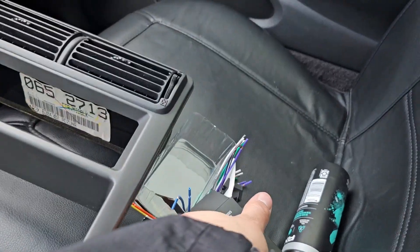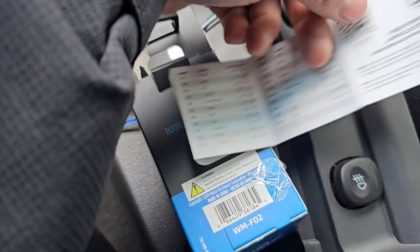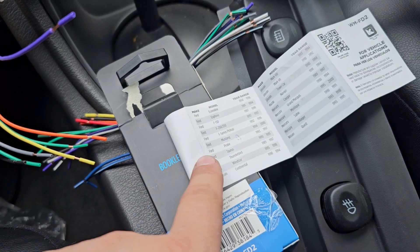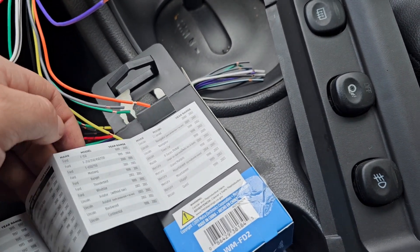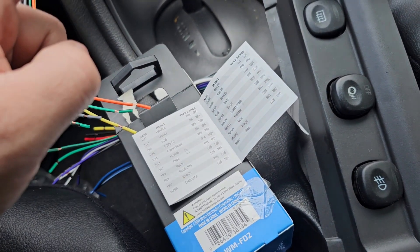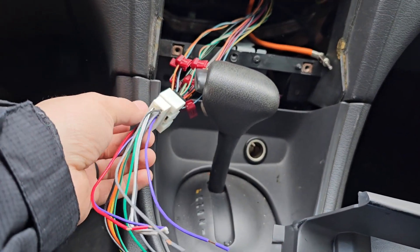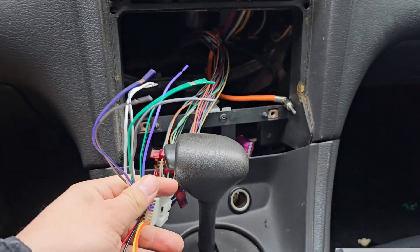Just go to your local Walmart and get yourself — for this car specifically, there is a Ford Mustang right there, 94 to 2000, but for whatever reason I also saw a Ford Mustang right here, 2001 and 2003. I don't know why it also has that in the back, but when I looked at the store I only saw the front part. It comes with all these extra adapters — gray, purple, white, and green — those are all speaker wires.